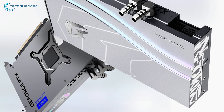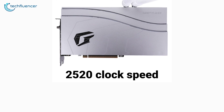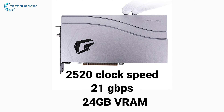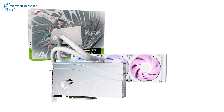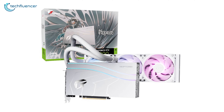Just like any other 4090 series GPU on the market, this card is packed with a 2520MHz boosted clock speed, memory speed of up to 21Gbps, and 24GB of VRAM for top-notch gaming performance. So if you're looking for a sleek 4090 graphics card, the iGame Neptune OCV is definitely a great option available on the market.